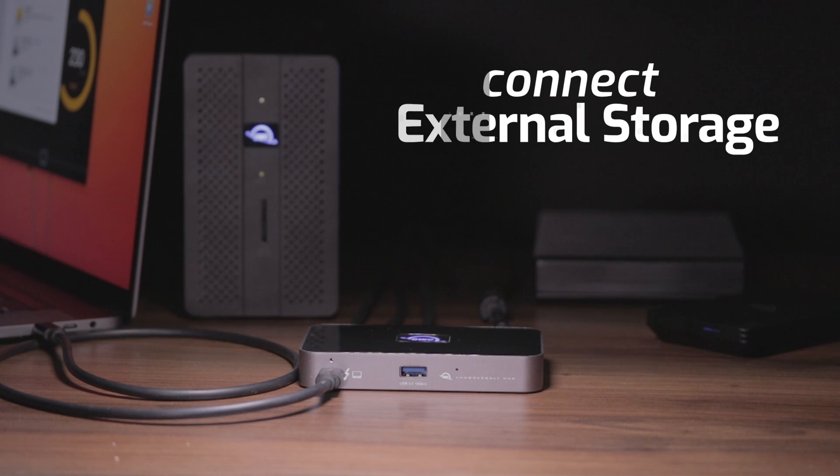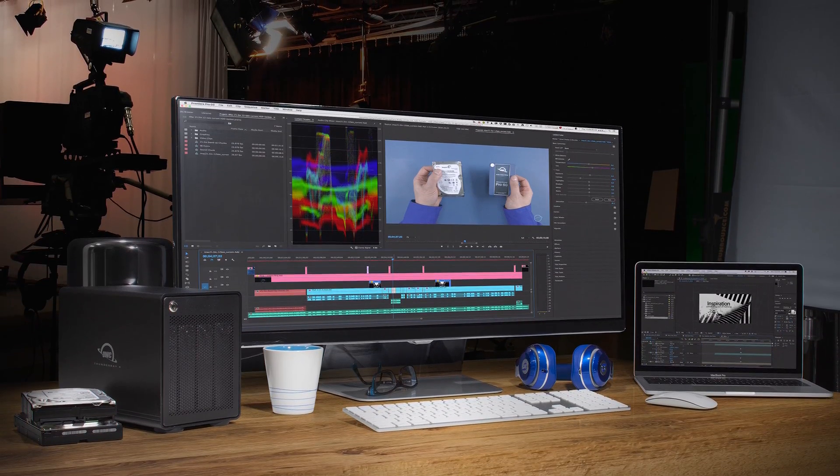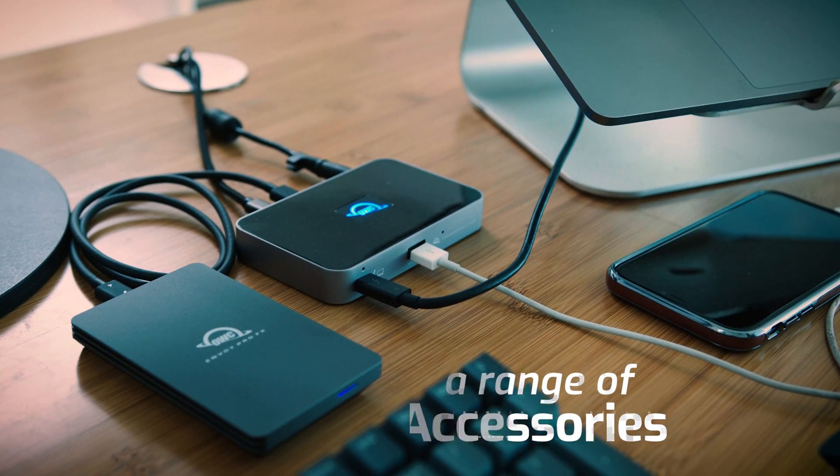The hub also allows you to connect more storage, two 4K displays or one 5, 6, or 8K display, and two accessories. You name it, you can use it.